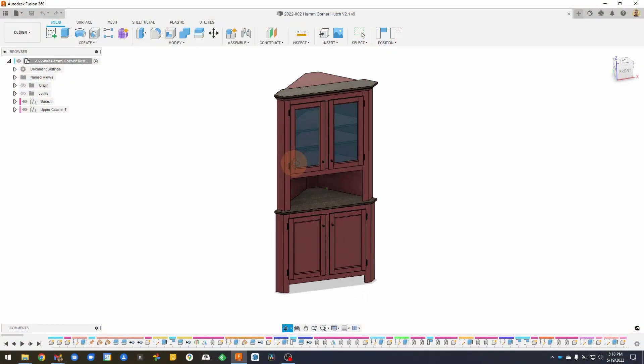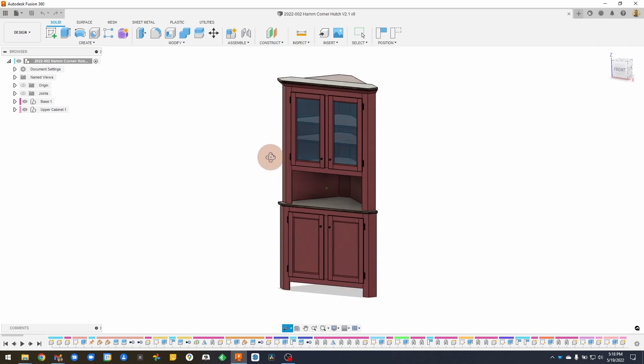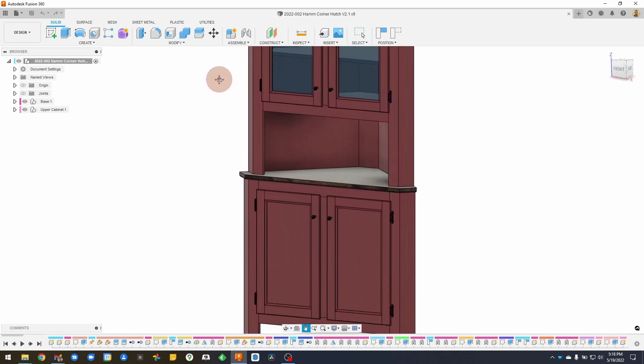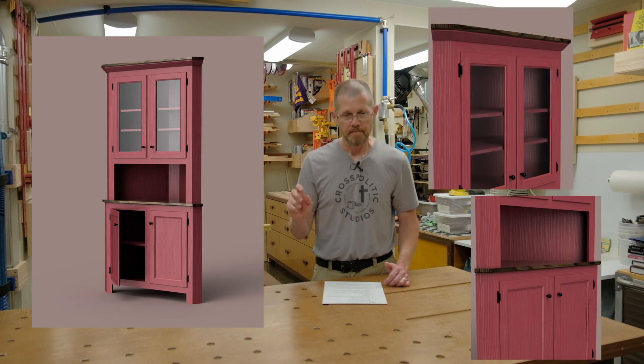From the last vlog I talked about upcoming projects, and the next big one I'm doing for a client is this corner hutch. It took longer than anticipated to get the final details nailed down, but that's been done since the last vlog. The client is very happy with the design — we hashed out all the details on how they wanted the doors done, the hardware, and things like that.